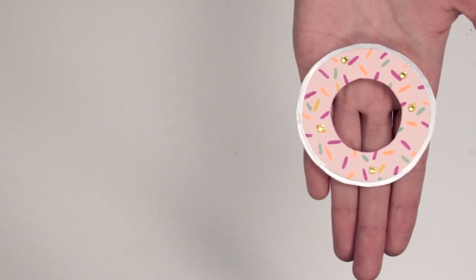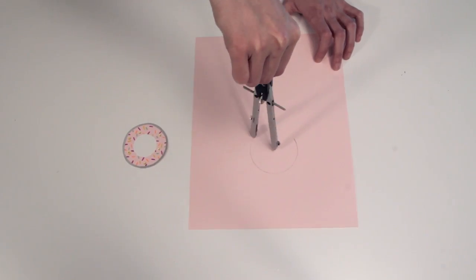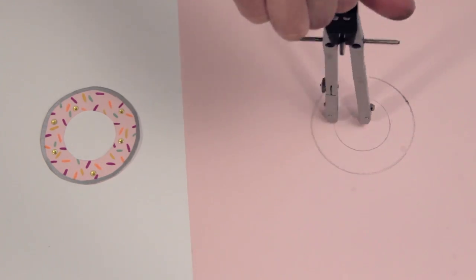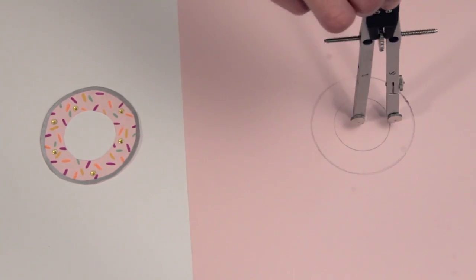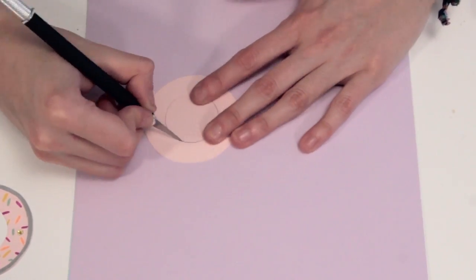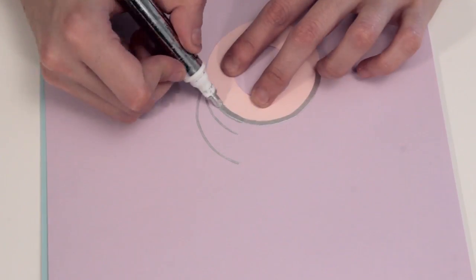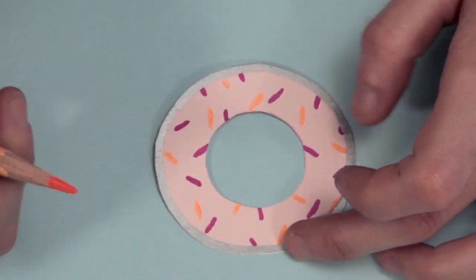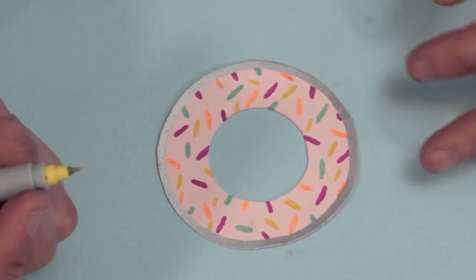We're gonna need the circle shape of the donut. Make the outer circle first and now do an inner smaller circle. Our donut shape is about 1.5 cm wide. Cut the outer circle with your scissors and carefully cut the inner circle with an exacto knife or utility knife. Draw an outer edge with a silver pen. Paint a lot of colorful lines — aka sausages — in your donut.